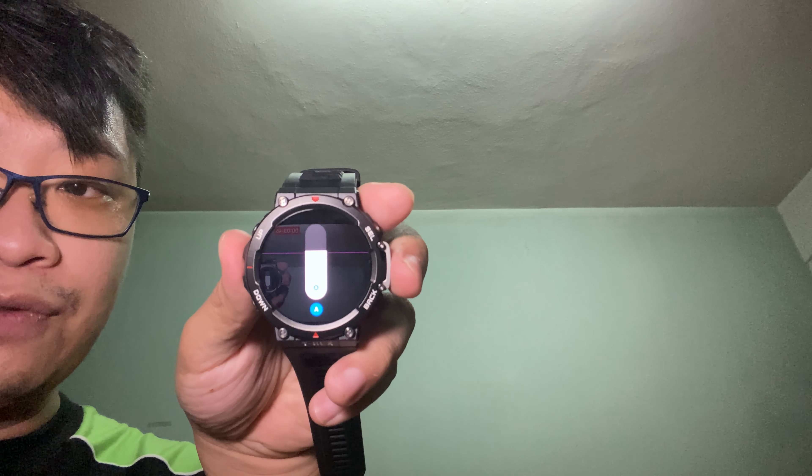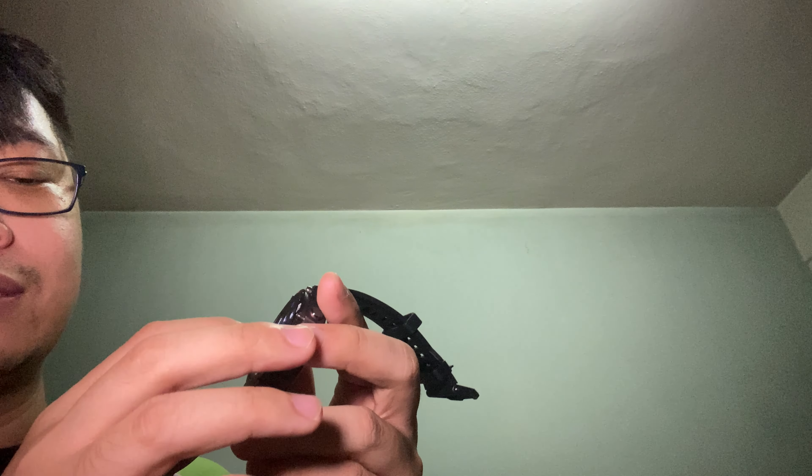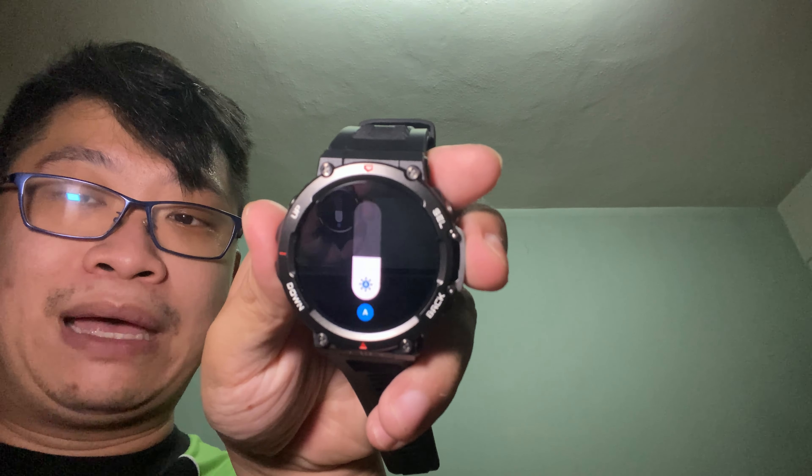The screen brightness is currently at about 50%. Let me turn off automatic and show full brightness — look at that, it's really really bright. This panel is definitely amazing. But if you want longer battery life, I'd suggest setting brightness to automatic to save battery.